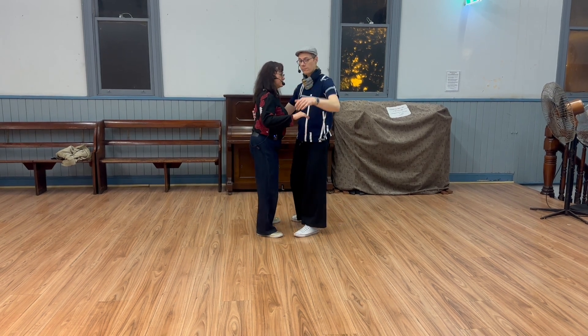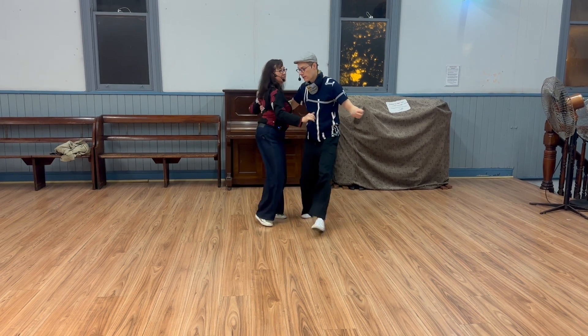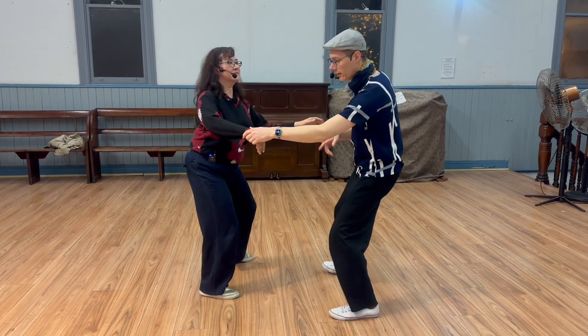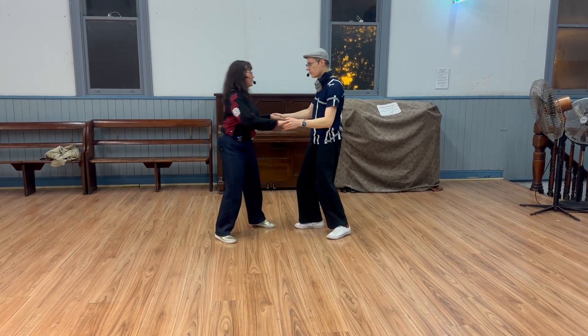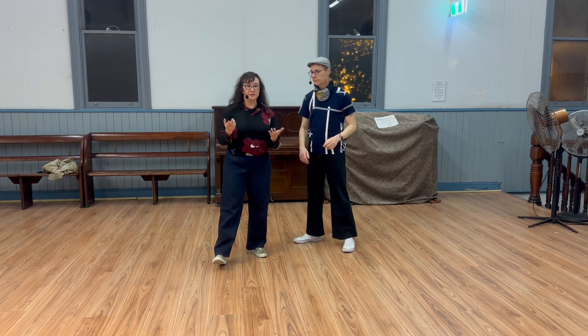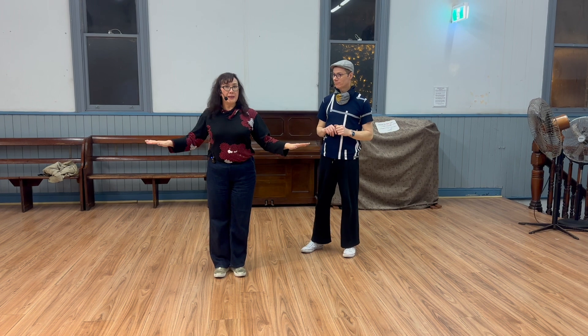We also did a version where the lead also turns on the through — the opening of it. So we go out, in, and through, collect, through, double hand hold, and we finish with the double hand hold.